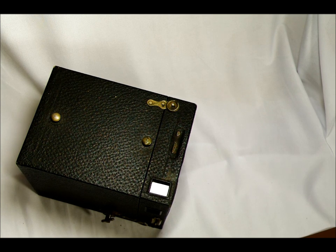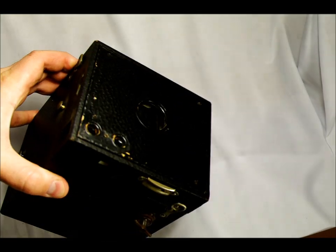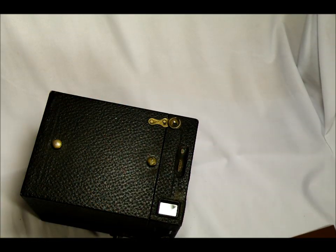This is only going to be one video because this is a pretty simple camera. We're going to stray from the two-video format for this, but as you can see, there's not a whole lot here to talk about. So we're going to go through it in the same basic way that we do the others.